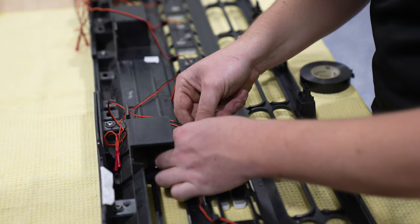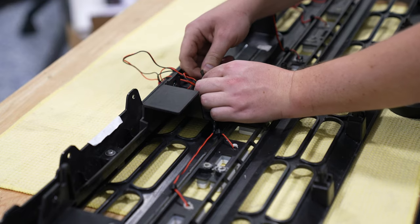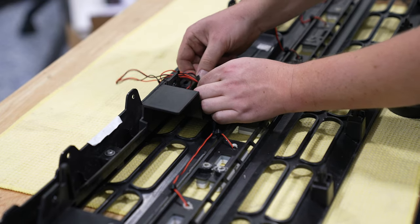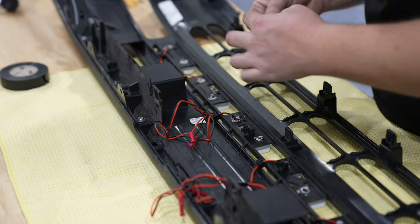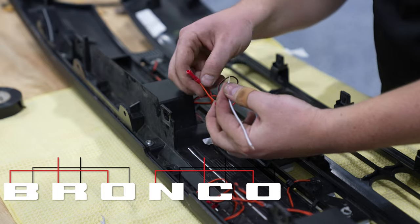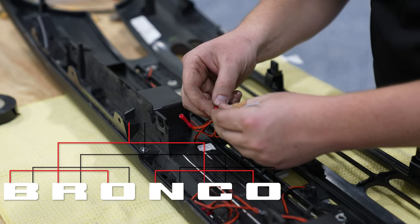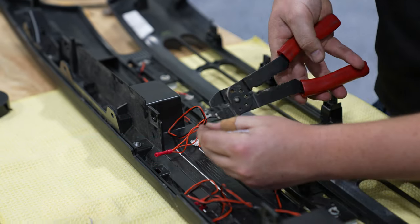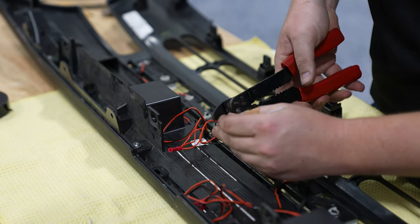Now you just need to manage all this wiring. You can grab a zip tie or some electrical tape and group the wiring together so it's more organized. What we're trying to do here is consolidate these four wires — two positives and two negatives — down to one positive and one negative. We got four equal sections of wire, stripped each end, and crimped them into the butt connectors.